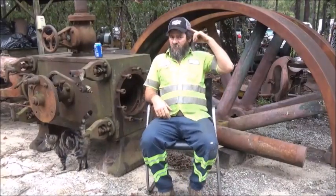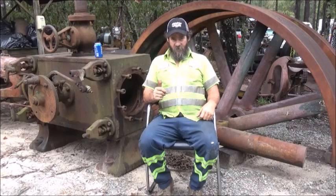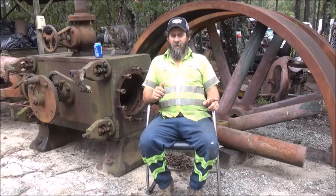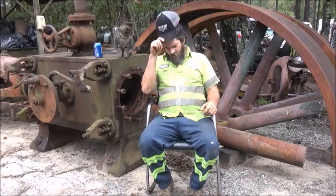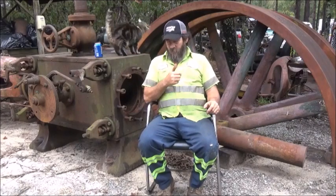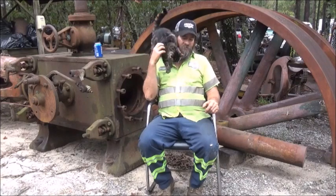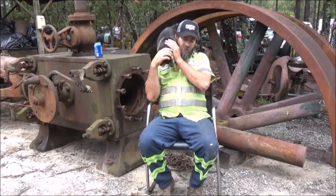Hey folks, Jonathan here. I just wanted to sit down and talk a little bit about the engine — about the history, about the situation of trying to figure out what this thing ran, and wherever this takes us. When I was a kid — this had to be eight years old or younger — I used to ride the bus to school. I quit riding this particular bus route mid-year of being eight years old, so this had to happen before that — six, seven, eight years old, riding the bus to school.